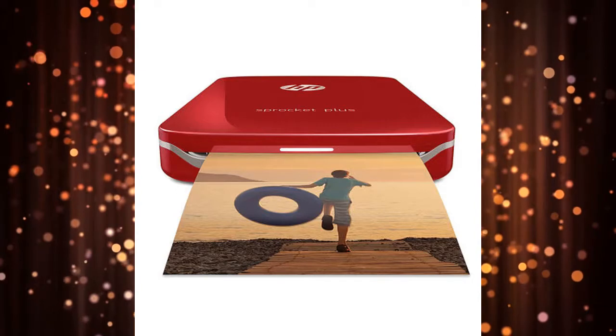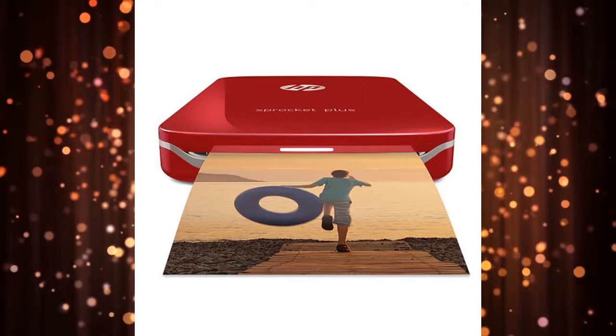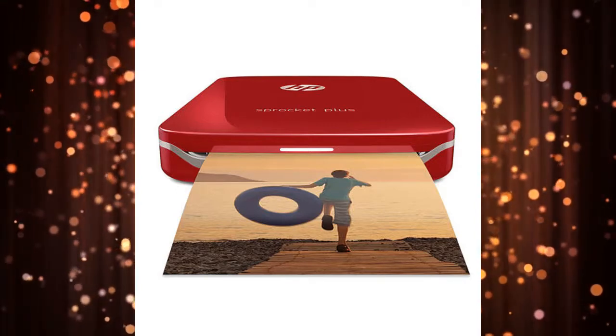The Sprocket Plus works with proprietary paper by HP. You can transform the prints into stickers by peeling off their back.